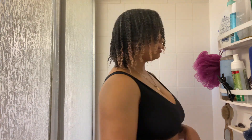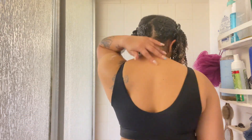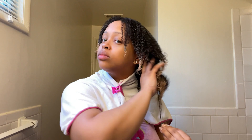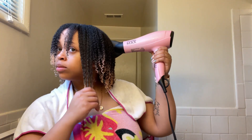Once I got everything fully defined, I clipped up the back to get it off my neck so I can finish my shower, and then I'm going to get out and blow dry my hair. Here I'm applying a little bit more mousse — the equivalent of about three pumps — because I'm running out, just to define the ends that got a little water on them while I was showering. Then I blow dry on high heat and high speed.